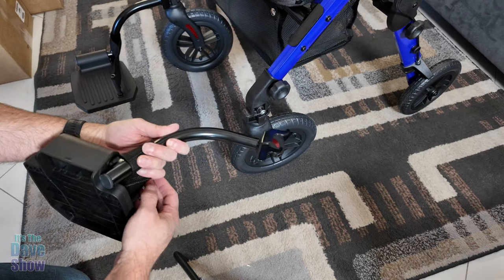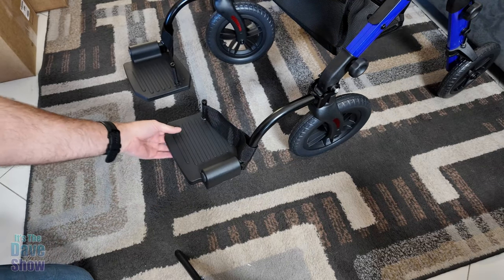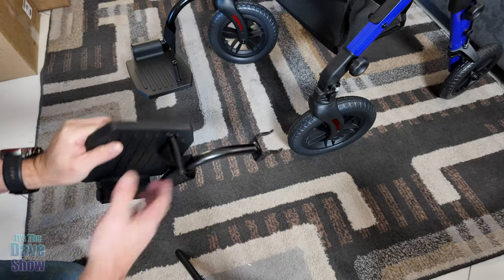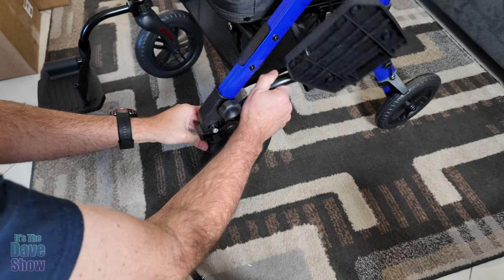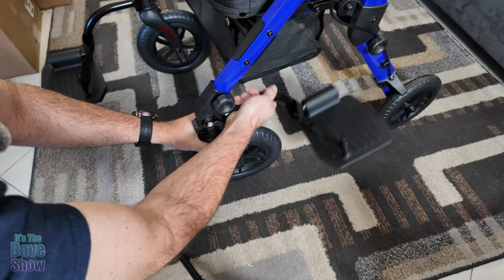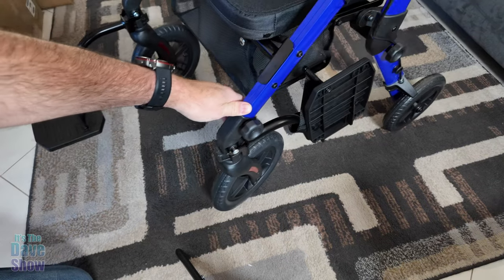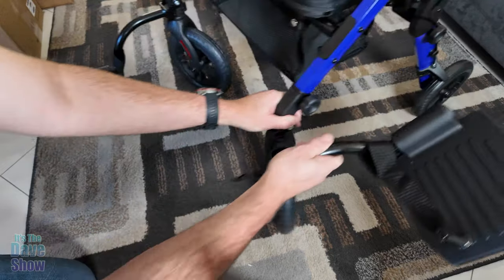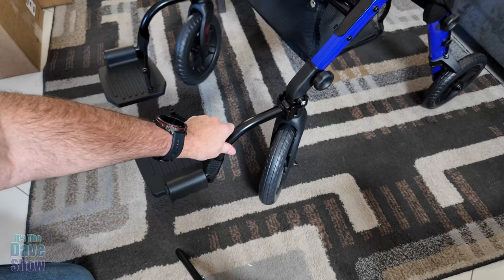Next are the foot pedals — they just clip in, super simple and easy. They can fold up if you need to, and you can take them off, no problem. You can even move them to the other side for storage. If you don't need to use them, you can keep them stored there, then flip them down and move them back to the front when needed.